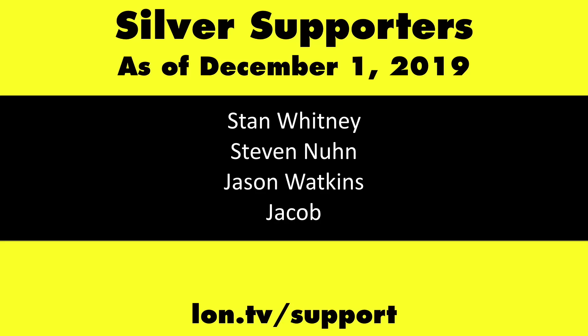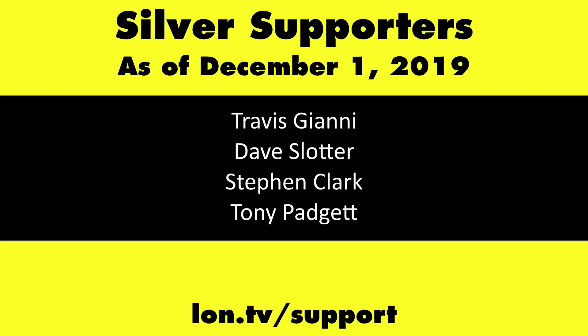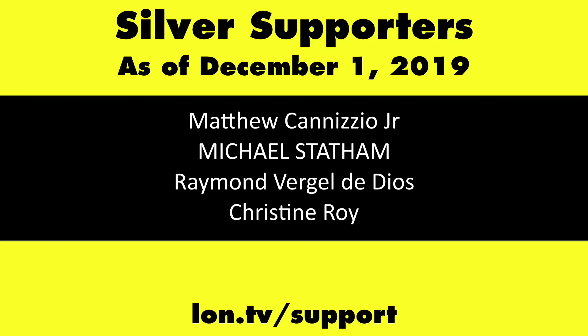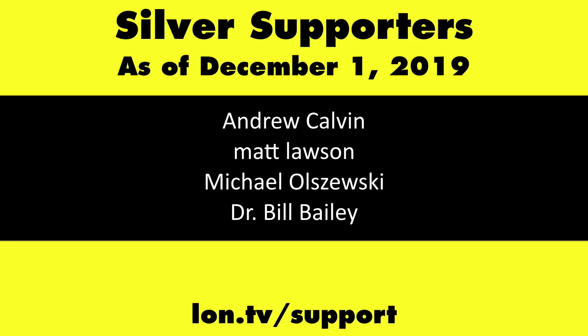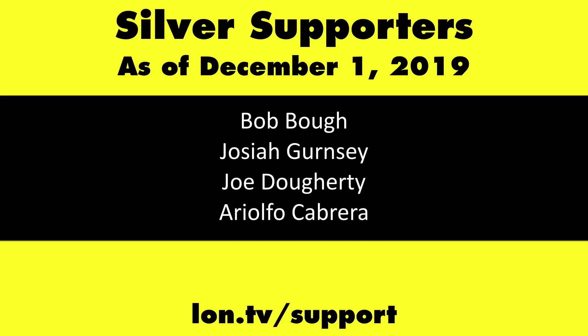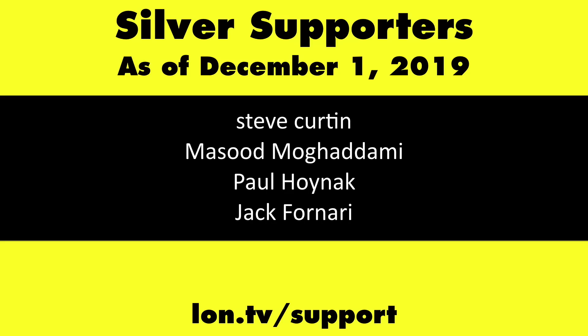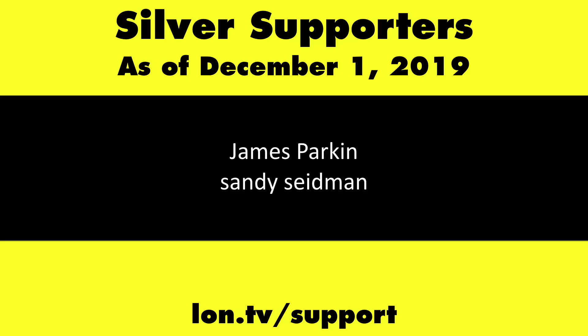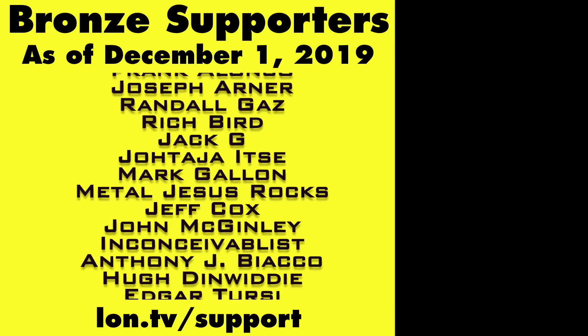If you want to help the channel, you can contribute as little as a dollar a month. Head over to lon.tv/support to learn more.